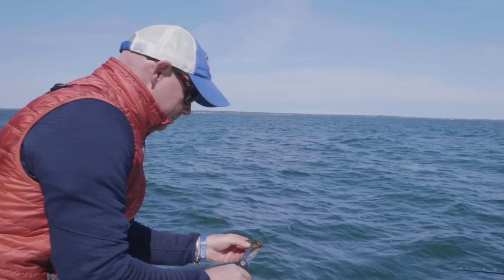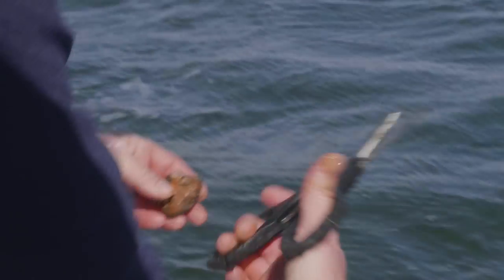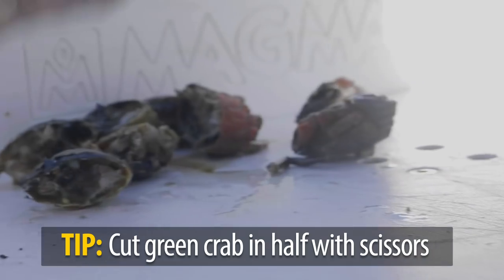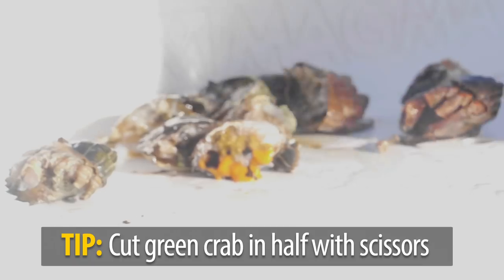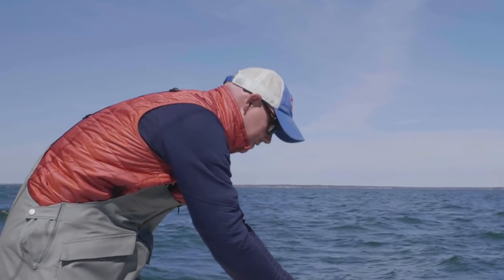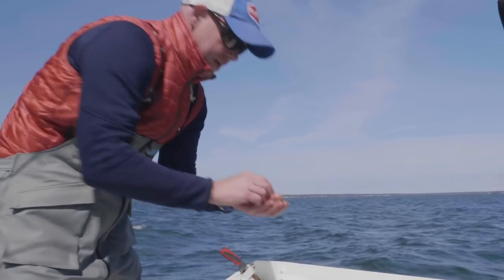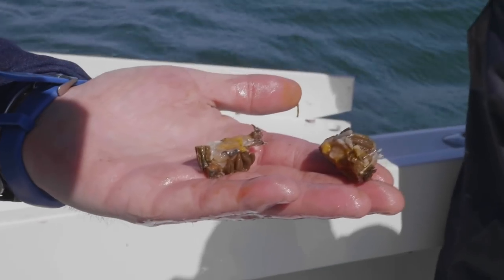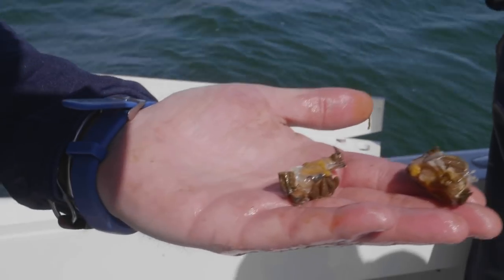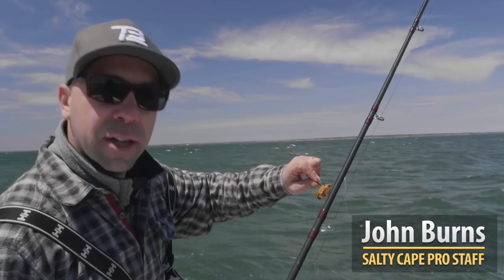To prepare a crab for fishing, you want to cut the legs off with a nice pair of kitchen shears. Take out this hard shell on the top, discard it — same on the other half — and now you have two good bait-sized pieces. We try and hook it through the leg hole or right through one of the leg joints, and then we're good to go.